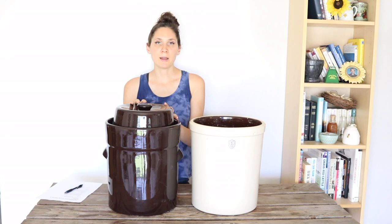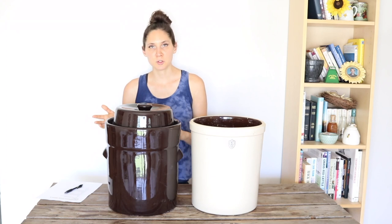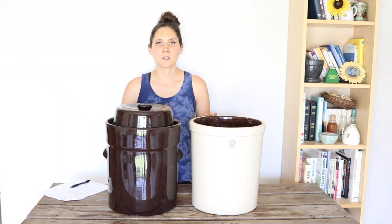Pretty soon I'm going to do another video where I actually make a batch of sauerkraut to go into this crock, so you'll get to see my whole routine of cleaning it, preparing the sauerkraut, and fermenting in it. I'll try to show you the process as it starts fermenting and what that all looks like. So stay tuned and watch for that. If you have ideas for things you'd like me to make videos on, go ahead and leave me a comment below. Hopefully you found it useful hearing the pros and cons for these two different designs.